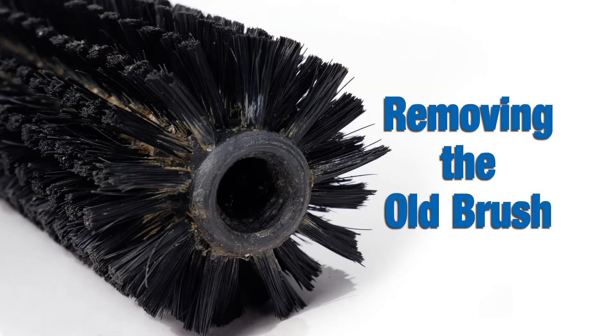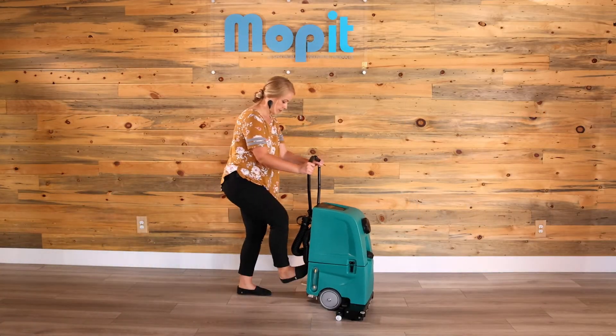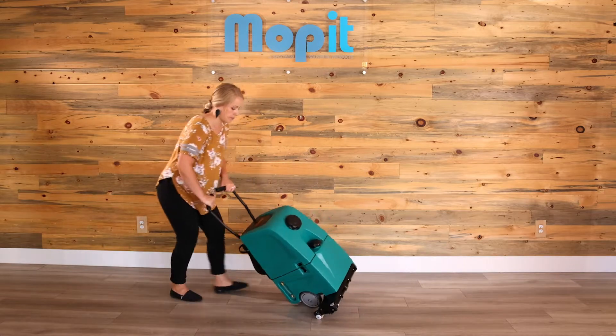First, we'll start by removing the old brush. Put the moppet in transport mode by pushing the transport pedal, then tip the moppet on its back.